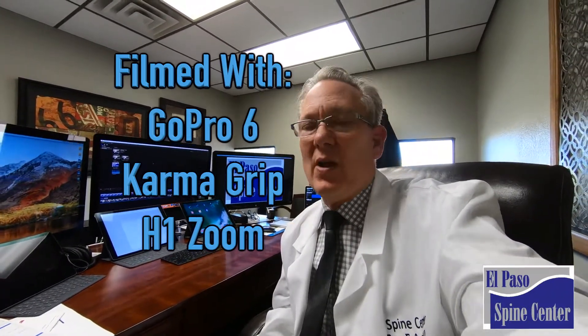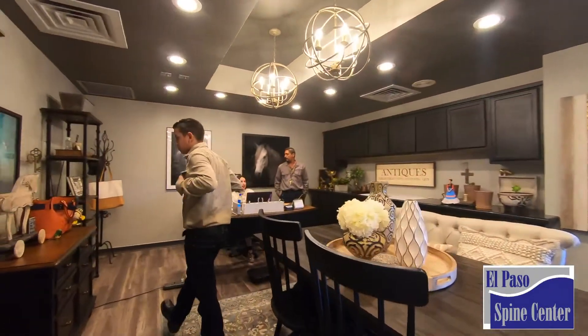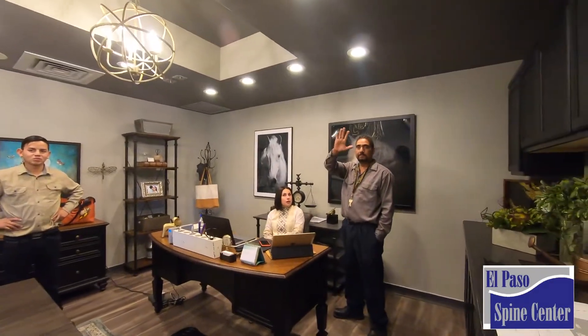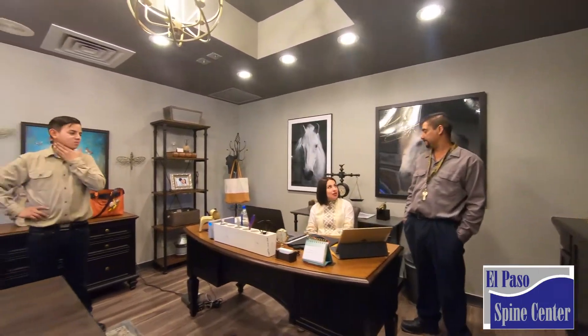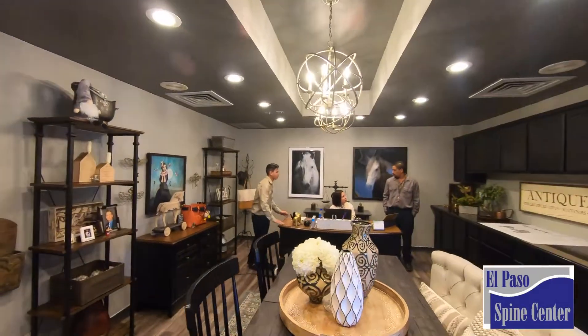So let's sneak around the office and see if anybody notices. They don't even notice me. Hello! How are you? Very good, very good. I think they're busy. I'm going to leave.